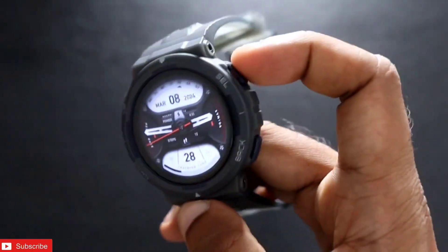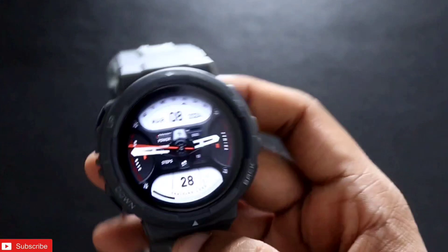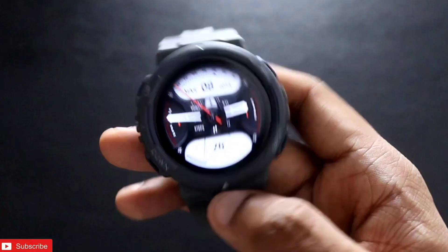The Amazfit Active has been a really great smartwatch and there are also AI features in this watch, which we will also see in the portrait watch face setting.